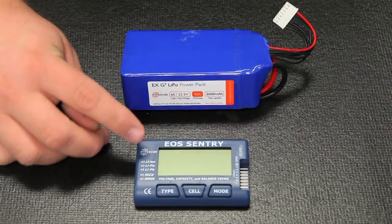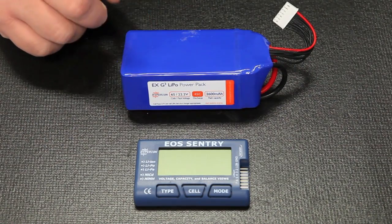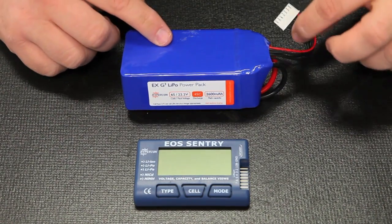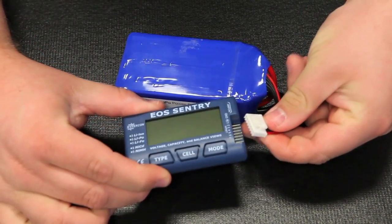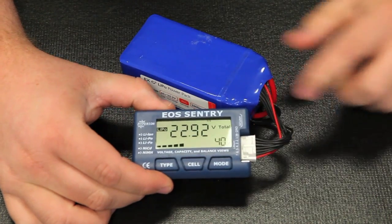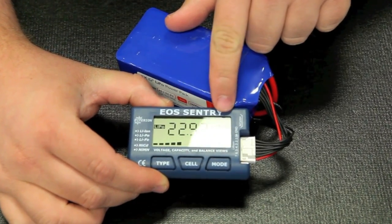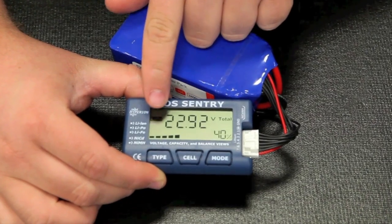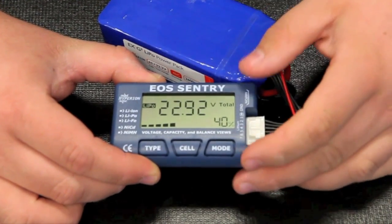Here we'll give you a quick demonstration on how the Sentry works. We're using a 6S-2600-45C Hyperion pack from our stock. All we're going to do is take our balance tap for the battery and simply plug that in right there. And you'll see right away we have 40% of the pack remaining. It gives us a total voltage count, and we are selected for LiPo. That down there is just a simple battery graph showing us a fuel gauge, per se.